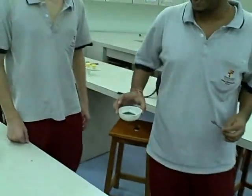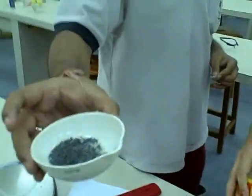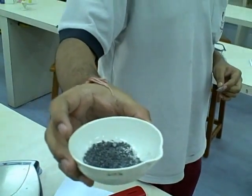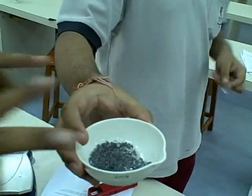Where did you mix it? Here. Okay. There it is. That's ammonium nitrate, ammonium chloride, and zinc together, and we'll catalyze it with water. This is the negative X reaction.